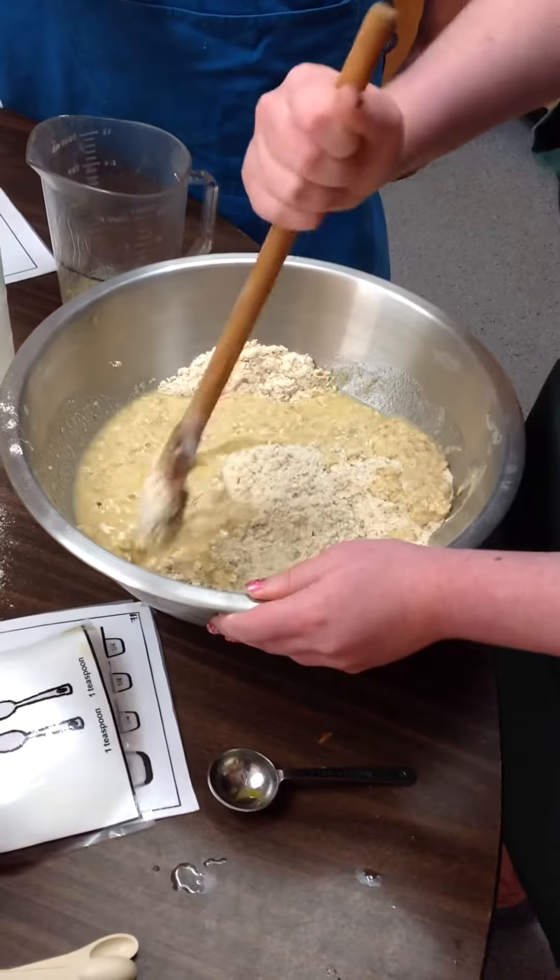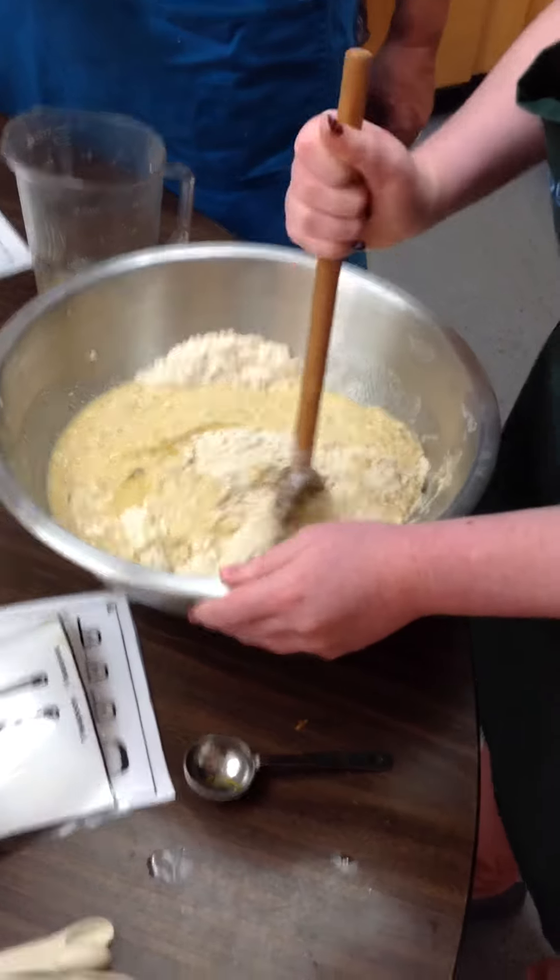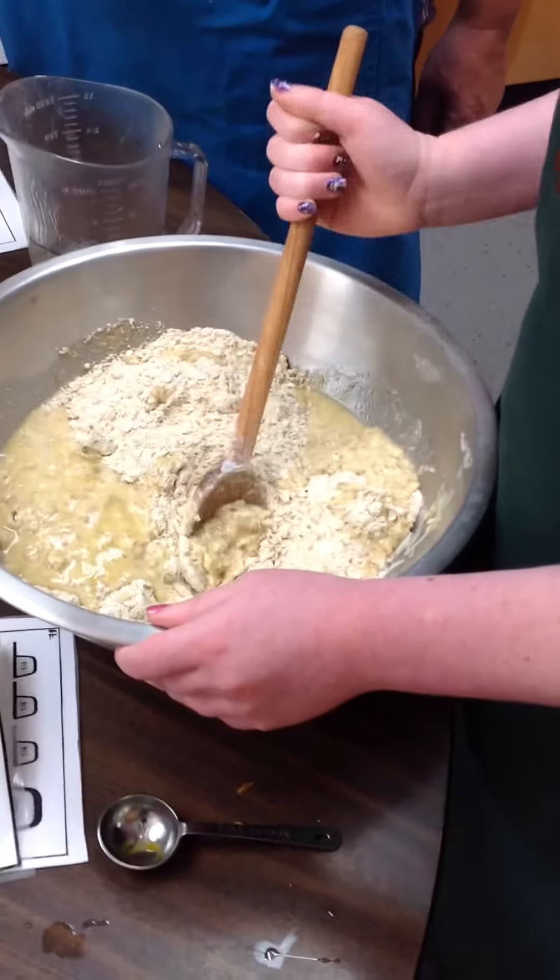Alright, I'll let you finish your stirring there and we'll get you a little— she's mixing it all up real good.